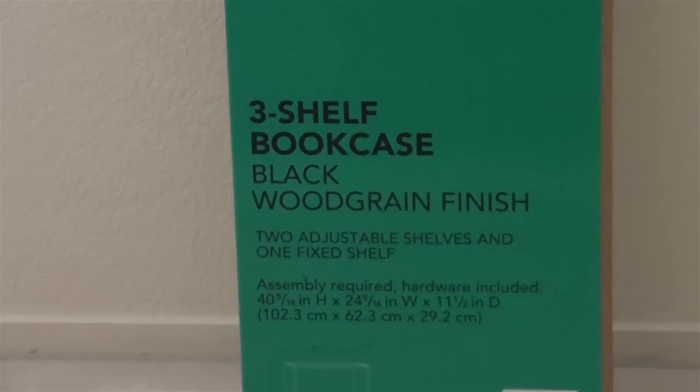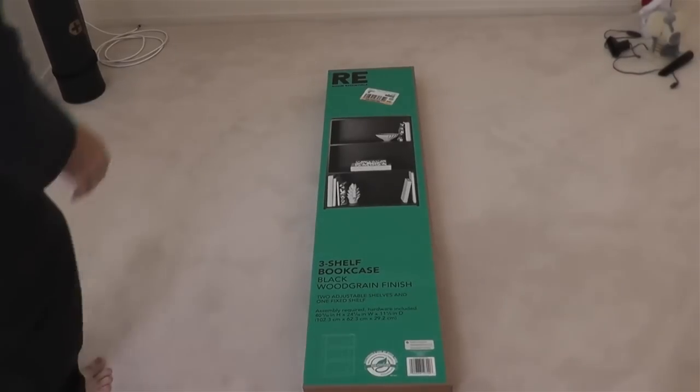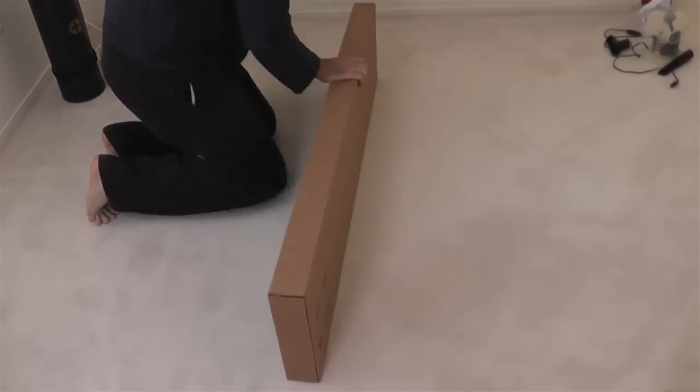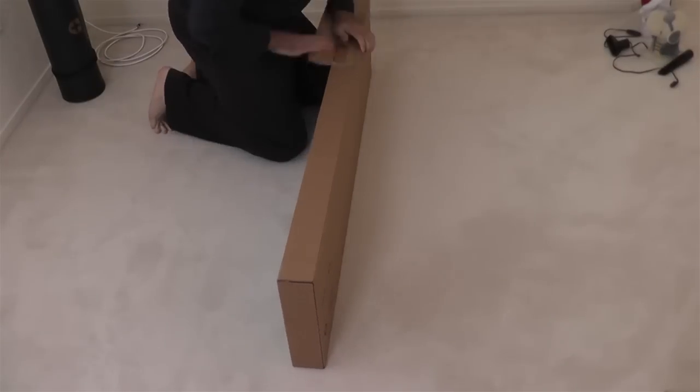Before we get started, we're going to need a few tools: a Phillips head screwdriver, a hammer, a straight edge screwdriver — though I don't think I actually used one — and some scissors to get the box open. You could probably open the box by hand, but I found that scissors made it a lot easier.